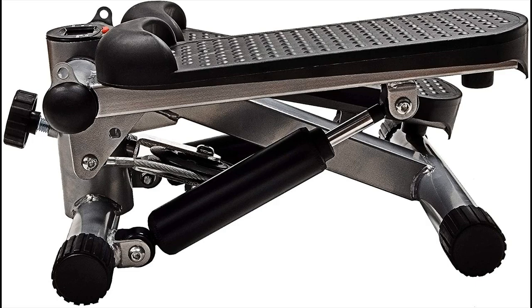The height adjustment knob can adjust the step motion height for different exercise styles. Hydraulic resistance design ensures smooth and stable stepping.